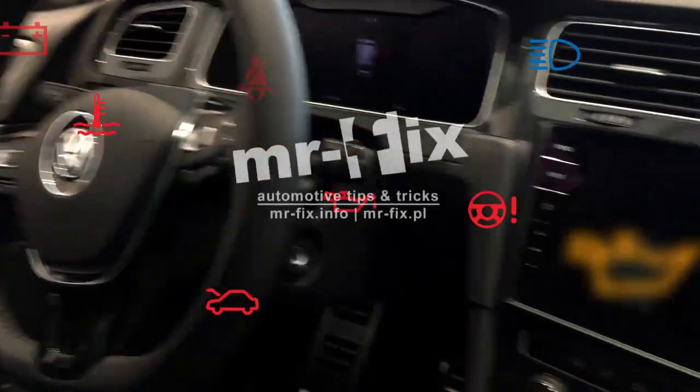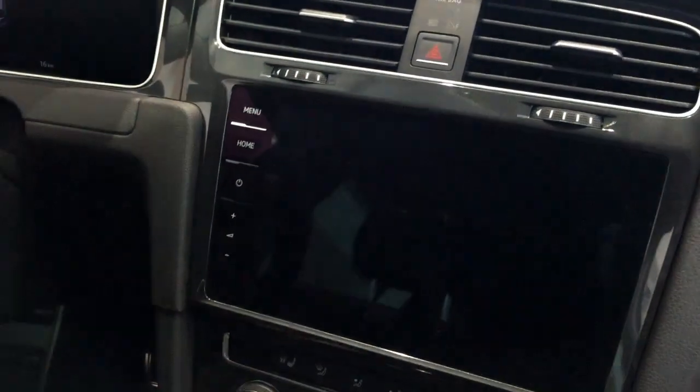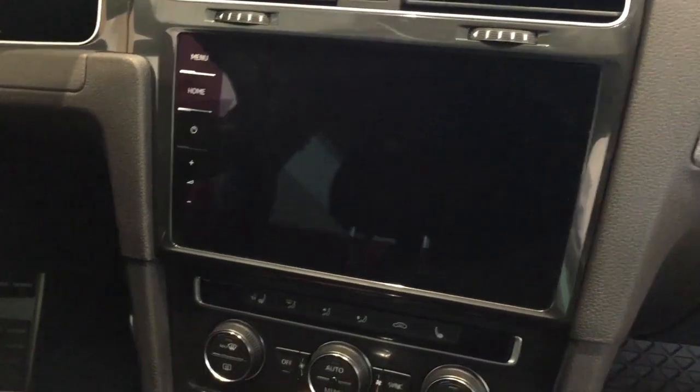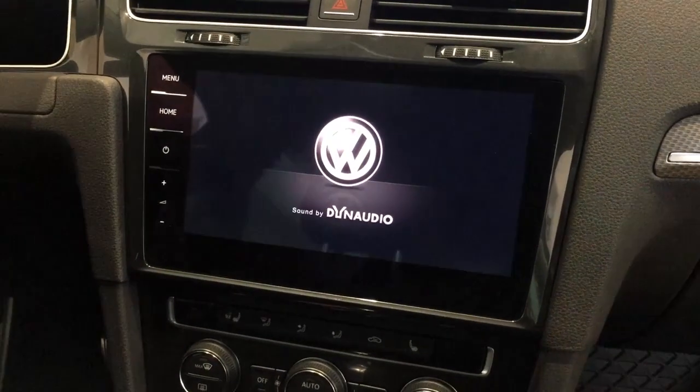Hi, today we are in a Volkswagen Golf Mark 7 and a half and I'm going to show you how to enter the hidden menu in the Discover Navigation Pro system.